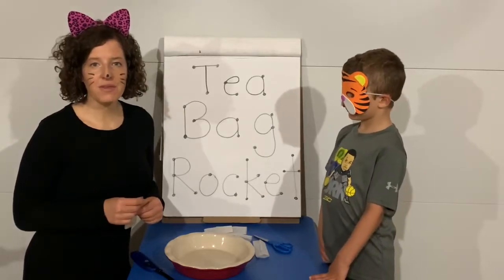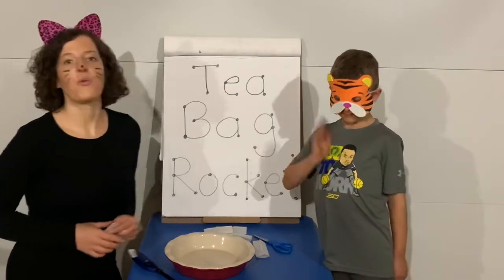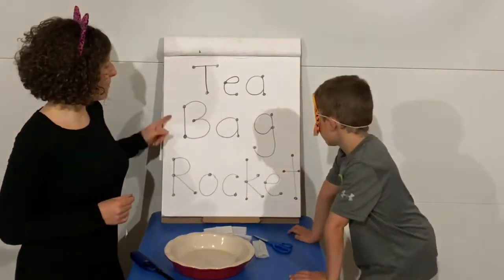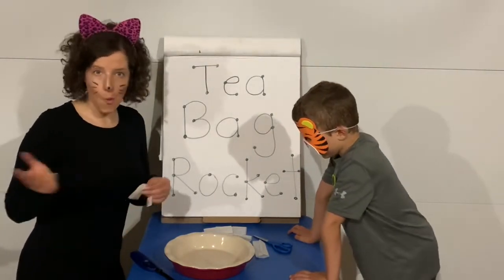Hi friends, and welcome to Pre-K with Ms. K. Today I am joined by Mr. Tiger. We are so excited today — we are gonna be making a teabag rocket. A teabag rocket? What?